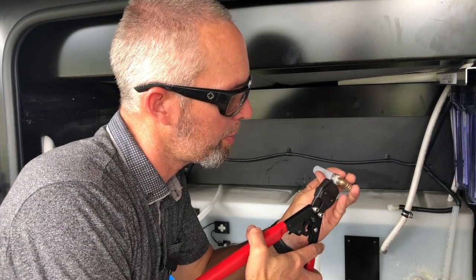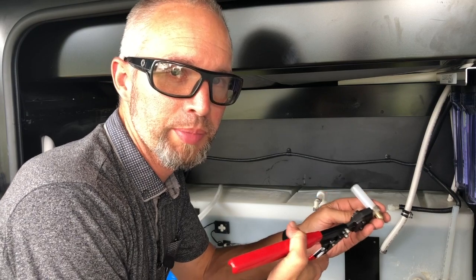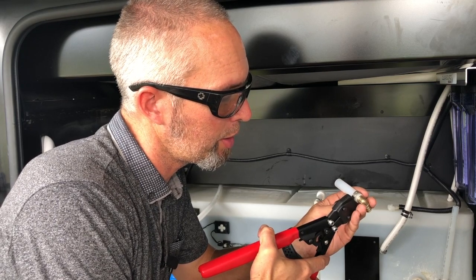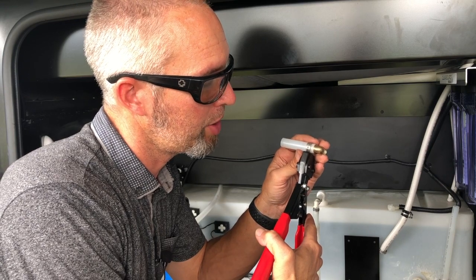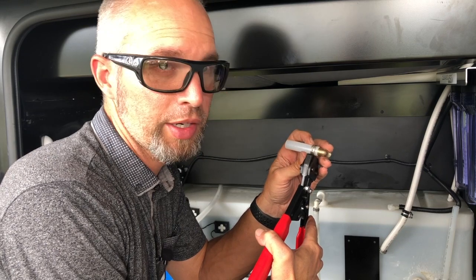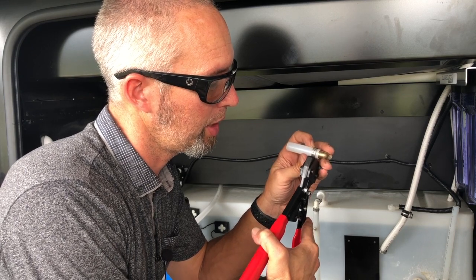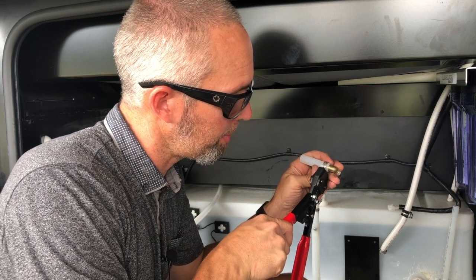I've set this new piece of PEX on this 90-degree fitting just to make it easier than putting it in position. I'm going to attach some of the PEX first — you want to make the clamp about an eighth of an inch away from the edge of the fitting. You can see that it's basically centered over the fitting surface that goes inside of the PEX, and then we'll tighten it up with our clamp tool.